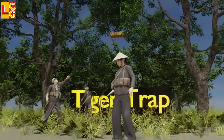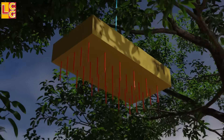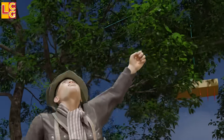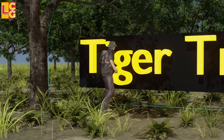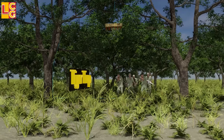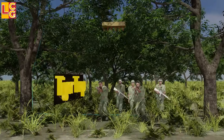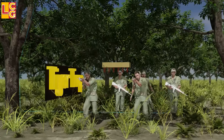Tiger Trap: This trap consists of a board or piece of wood with spikes, tied to a rope placed over a tree. Like the Maze Trap, it has a tripwire. When the enemy moves the tripwire, the spiked board will immediately fall on the enemy's head. Depending on its weight and height, this trap is really fatal.